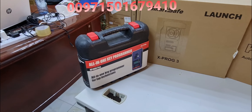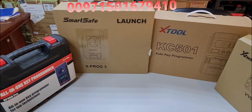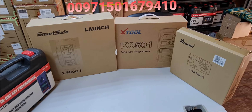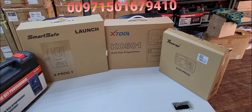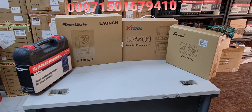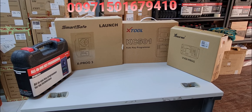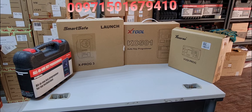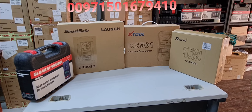All of them can read and identify the frequency of the remote control, generate dealer keys, and support thousands of chips. They support automatic identification, partial key reading, key generation, key reading information, key check, key unlock, and a lot more key programming functions.